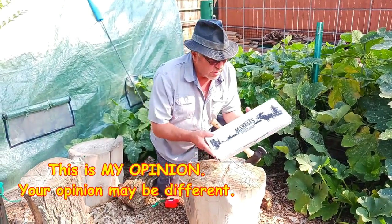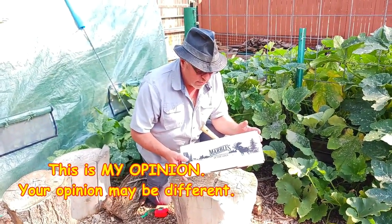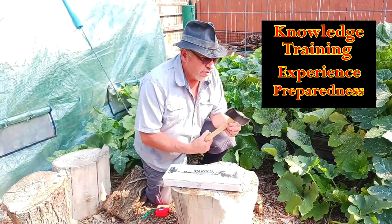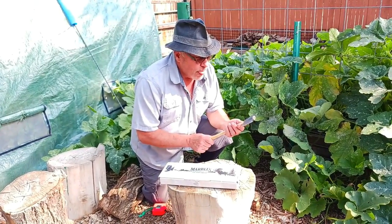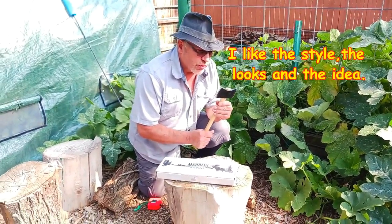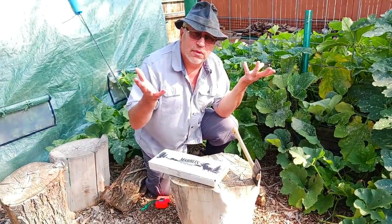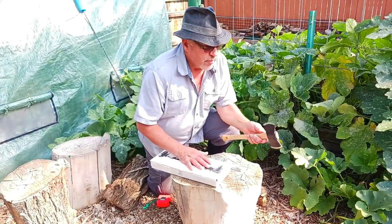Hello, what we're going to be talking about today is the Marbles double-bit hatchet. Looks like a little mini double-bit axe. I was looking forward to getting this until I finally got it. The chief complaint that I have about this — I tried to return it but the people said if you just went like that you couldn't return it. It's a hatchet. I'll absorb the loss.